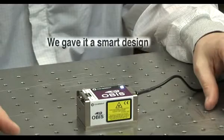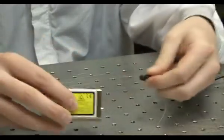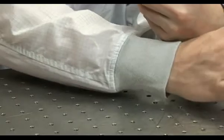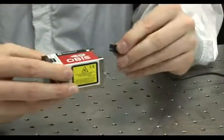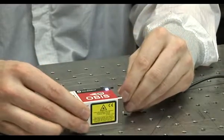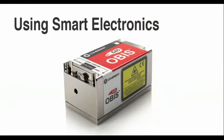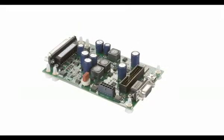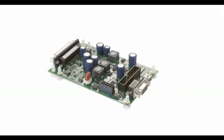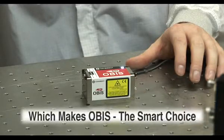We gave it a smart design. We designed all our low-power CW OBIS lasers with the same compact and identical platform — different wavelengths, sometimes different technologies, always the same form, fit, and function. The beam diameter matches the legacy ION laser standard. Using smart electronics, integrated into every OBIS laser head is a smart, compact, next-generation controller which enables flexible control via USB, RS-485, and serial interface ports, which makes OBIS the smart choice.